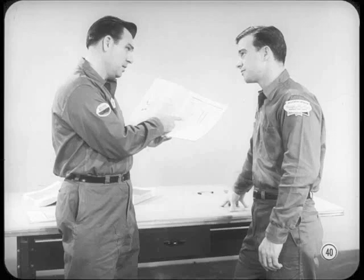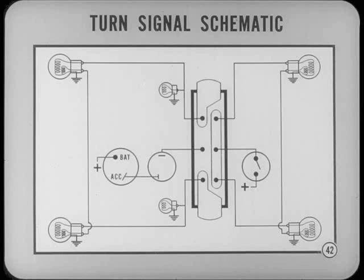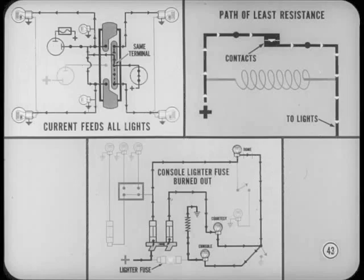There's another type of drawing called a schematic that makes it easier to diagnose difficulties in an individual component. Schematics are representations of the component with parts laid out separately. Let's look at a turn signal schematic as an example. In it, the lights, switches, and flasher are shown generally in the same relative positions as they're found in the car, making it easier to visualize the actual wiring in relation to the schematic. You might say that a wiring diagram leads you up to a particular system, and a schematic leads you through that system.